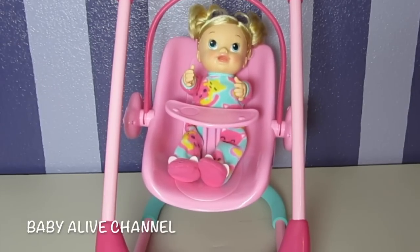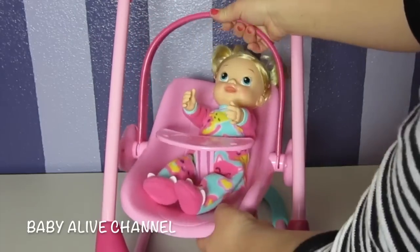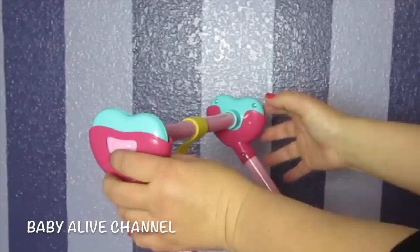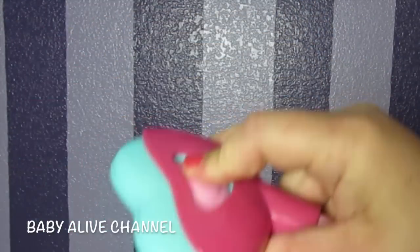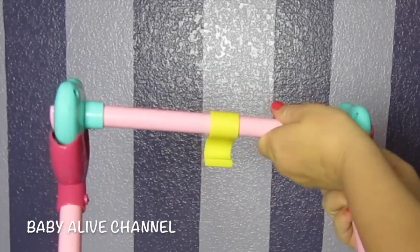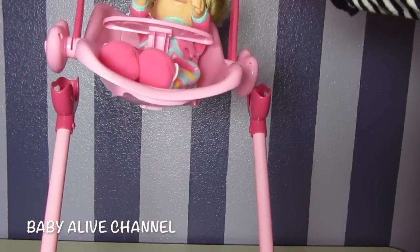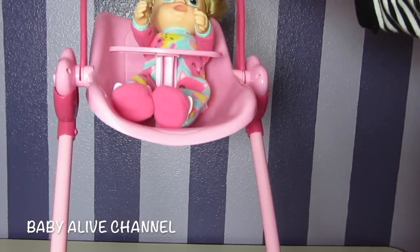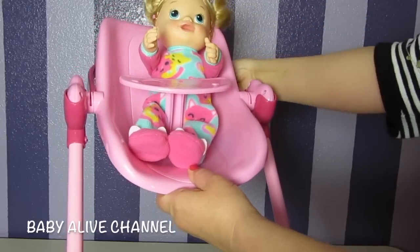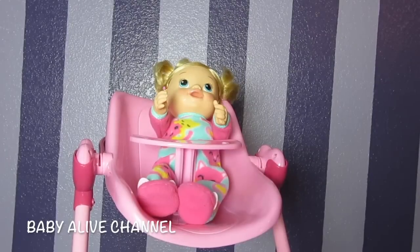And if you want to turn it into a high chair, all you do is take this off, push this on both sides and lift it up. You remove this piece and then you just set the seat right there. You can push this all the way back, but there you go — there's the high chair. It is so cute too.